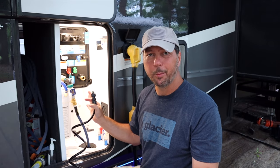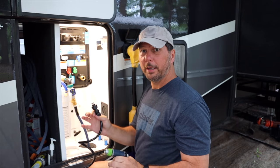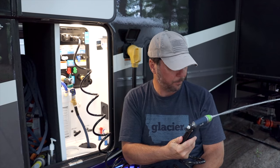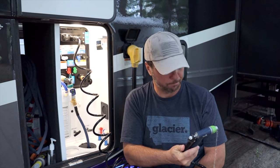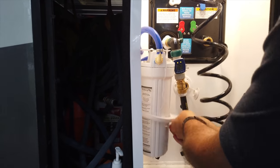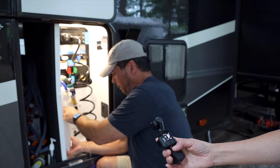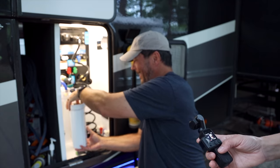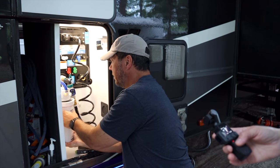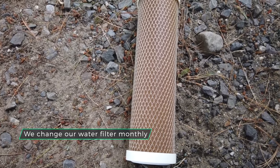Before I pull this filter off, I want to let the pressure out of the system — connect up the hose, shut off the water, and relieve the pressure so it's not spewing water when I take the canister apart. This filter is due to be replaced anyway — campground water is usually pretty bad, especially if you're on well water. We haven't been on city water in months.